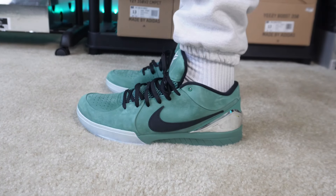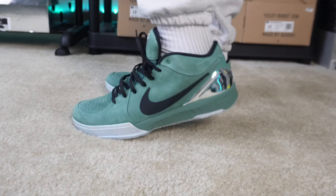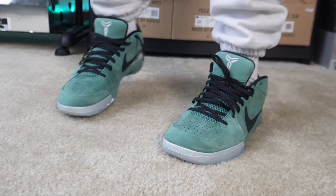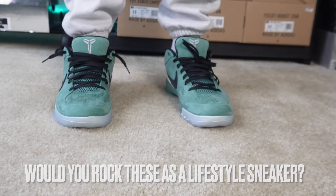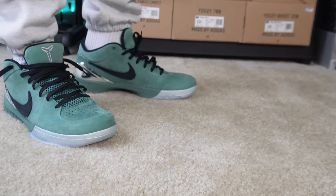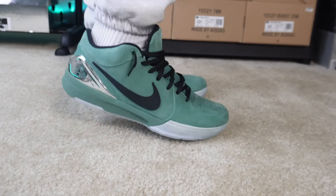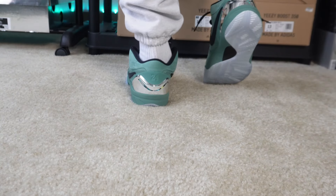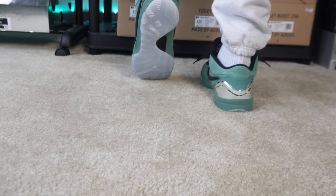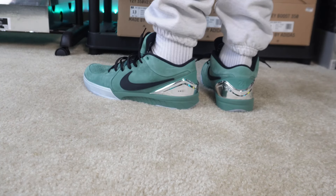A lot of people are saying this is a lifestyle shoe, so y'all may see people rocking Kobe's lifestyle. I don't really know how a lot of basketball fans feel about that, but they're just shoes at the end of the day. Y'all let me know your thoughts on that — would y'all rock Kobe's lifestyle, or would y'all strictly use them for hooping? Let me know in the comments.